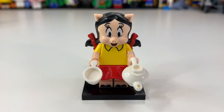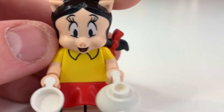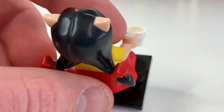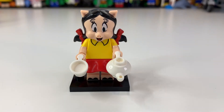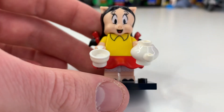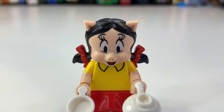Here we have Petunia Pig, which honestly looks a bit terrifying — if you woke up at 3 AM and saw that face standing over your bed, you'd be mortified. That said, I do like the head mold itself. She probably didn't need to be in this series though — every video I've seen has people asking who Petunia even is. She does have some nice body printing and top printing, though the eyes look a bit grainy.